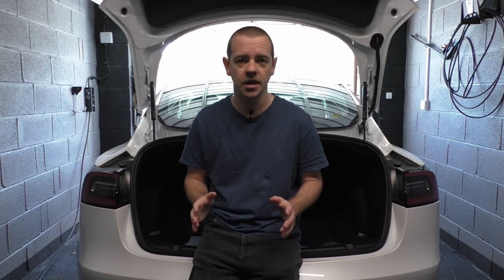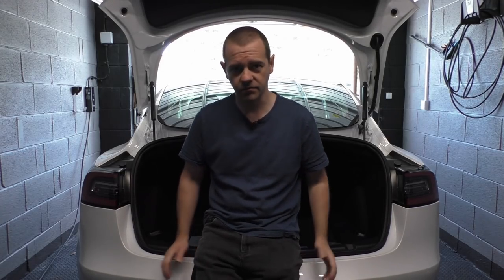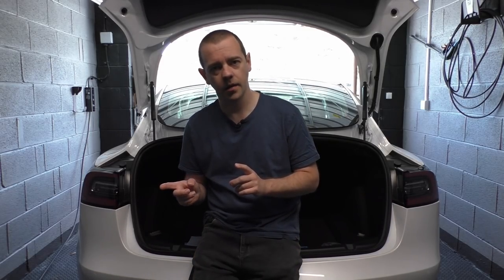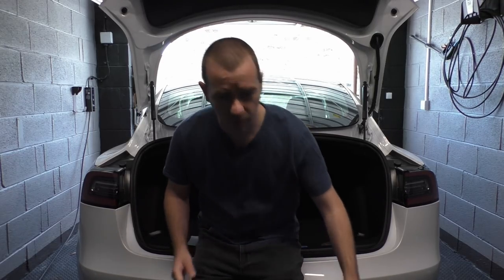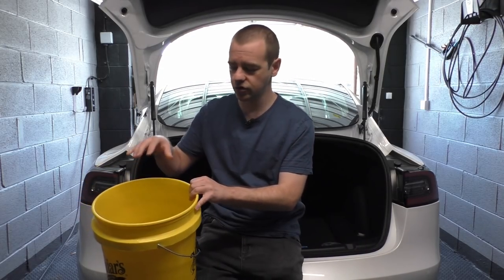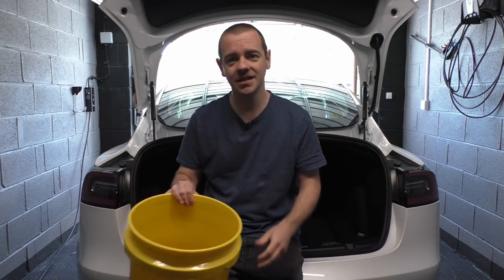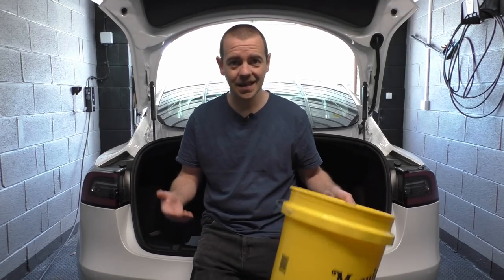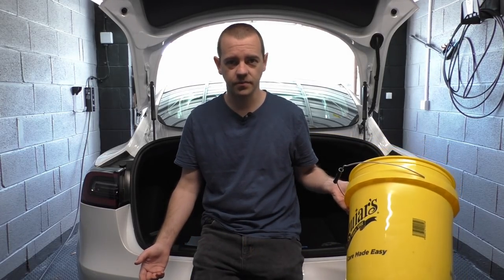Let's move on to what I used in this video — I'll put links in the description below. First: washing the car. There are two options — one slightly quicker but more expensive than the other. The first is the two-bucket method: a bucket with shampoo and another with clear rinse water. If you don't know the two-bucket method, search it on YouTube — it's very straightforward. You just need two buckets — even 99p ones from B&Q will do — plus a wash mitt.